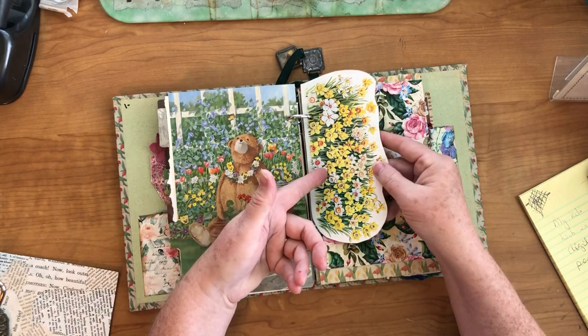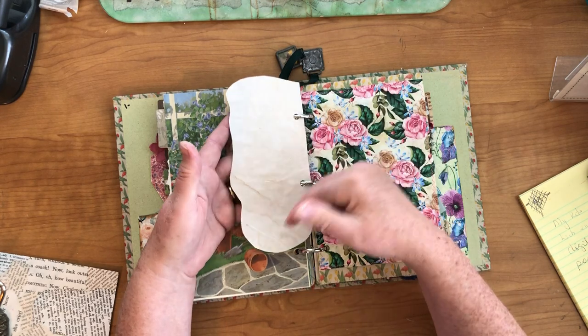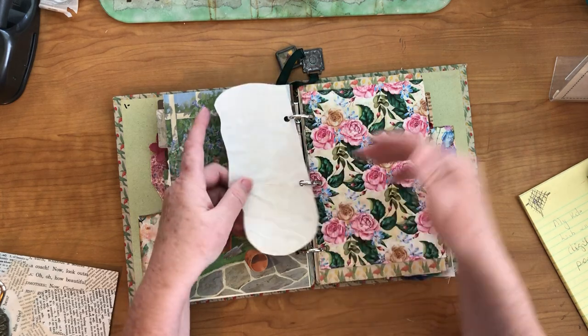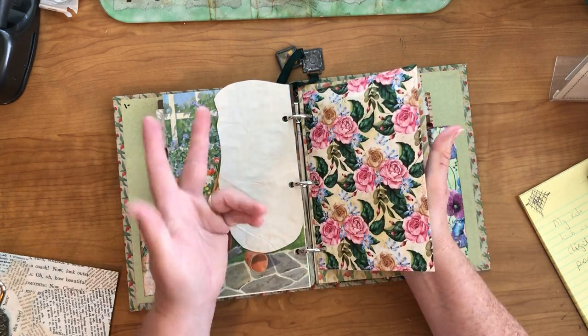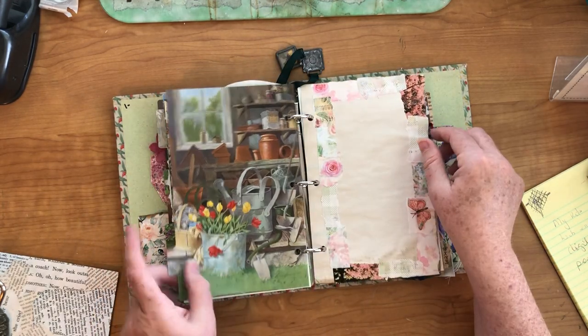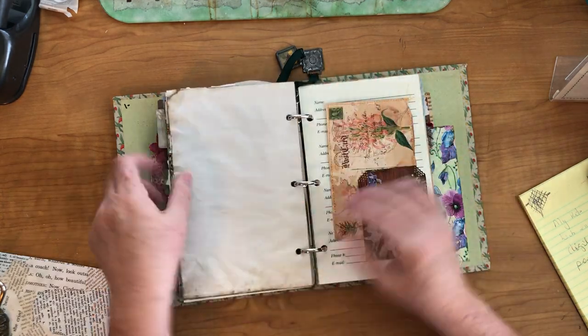Divider again — this was from something, a book I guess. I put some coffee-dyed paper on the back of it so you can write on it. This was some more of those digital prints from Janie B. Journals, Mystery Pack 8, with the writing space on it. Here's another collage page — the coffee-dyed paper and the collage paper on it.